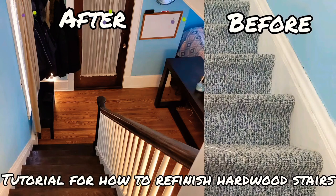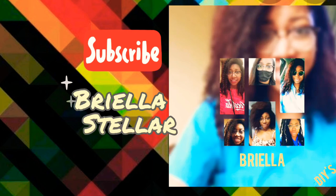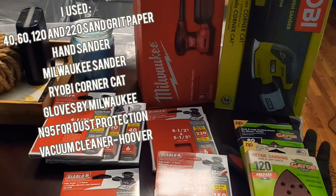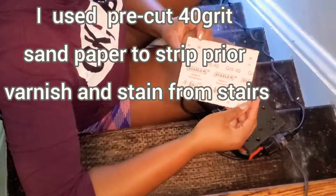Hey guys, it's your girl Briella and this is how I refinished my stairs. Stay tuned and see how I got this look. Remodeling my stairs is probably the longest project I've ever taken on. So I used a Milwaukee sander.